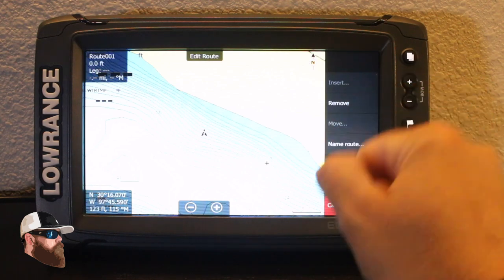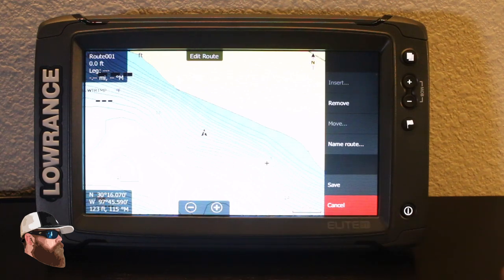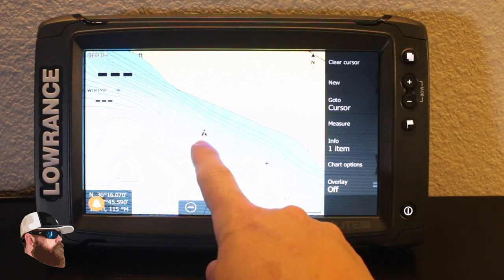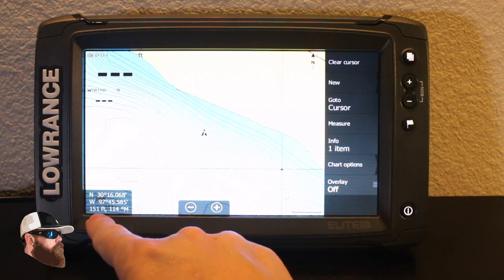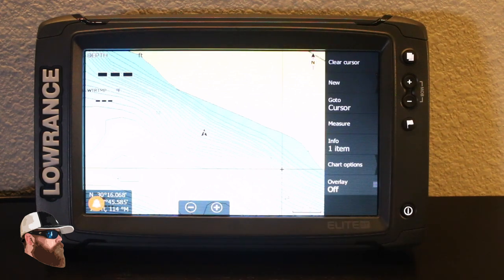You can also create new routes by just hitting new route — everywhere I go it's going to leave down a trail. That's a big thing for a lot of people who want to follow that safe route to and from the dock. With my cursor over here and my boat here, I can determine how far away that cursor is from my boat, and it also shows longitude, latitude, and degrees.